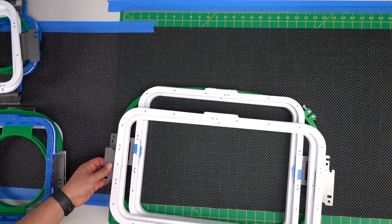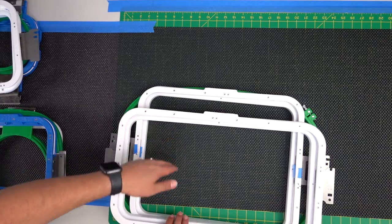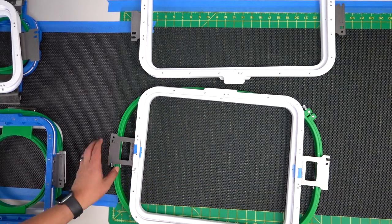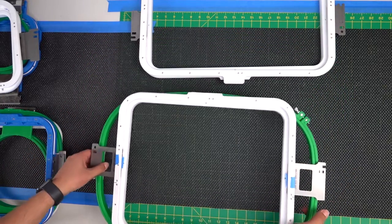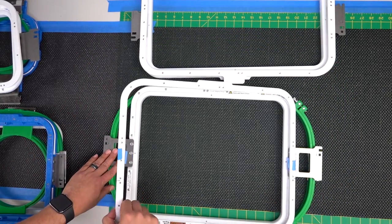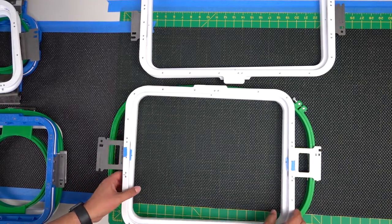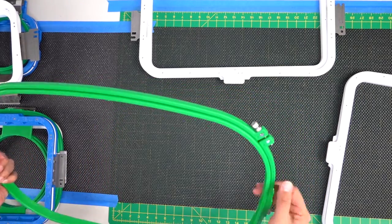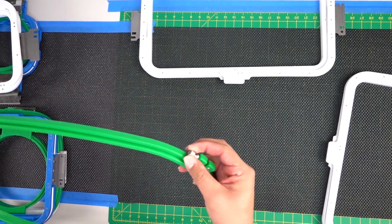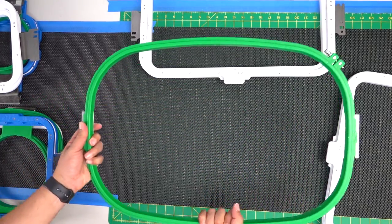So for hoop F you have two options: you can either match it on the width, giving you extra space on the height, or match it on the height. The best thing about these hoops is that they snap right in — especially for jacket backs, you don't have to worry about tightening screws. Everything is done instantly.